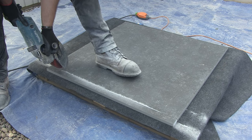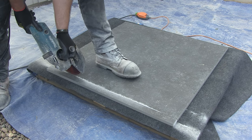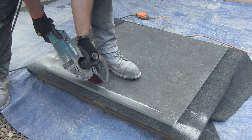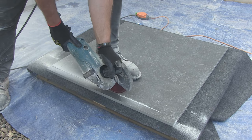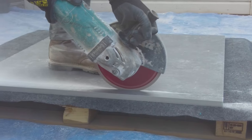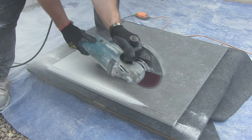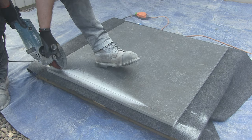With both tension relief cuts complete, it's now time to do the full cut. It's important to make sure that you have both hands holding the grinder, as any slight movement left or right may cause the cut to crack and you will have to restart and possibly use a new slab. Just slowly pass the grinder along the line — the blade is already starting to sink into the slab. I'm applying no pressure to the grinder and the blade is doing all the work.